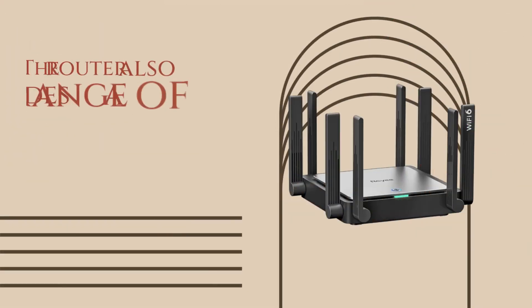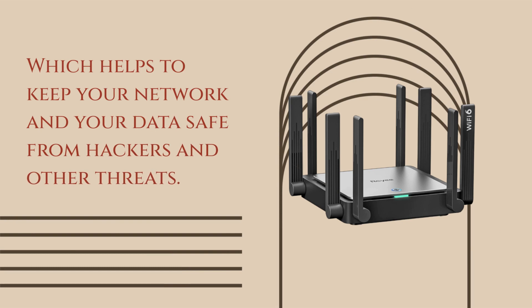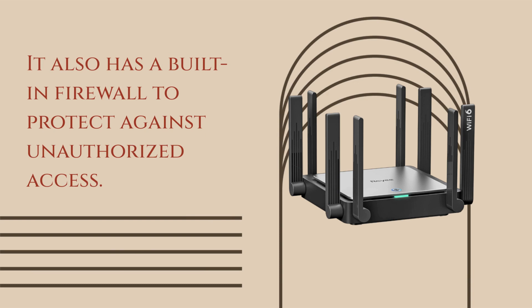The router also includes a range of security features, including WPA3 encryption, which helps to keep your network and your data safe from hackers and other threats. It also has a built-in firewall to protect against unauthorized access.